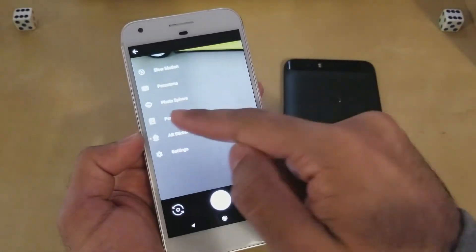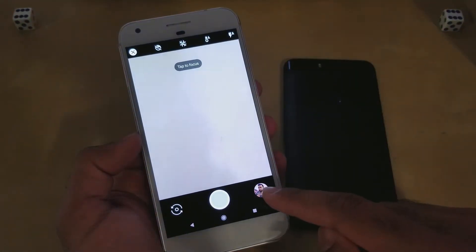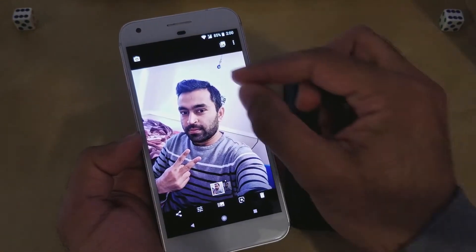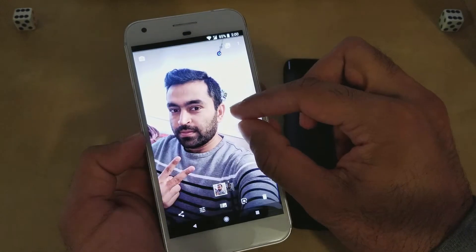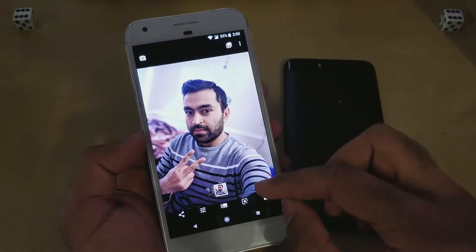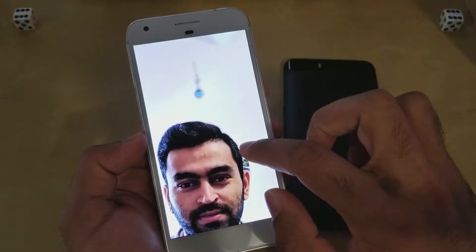This is a mod application installed on my Google Pixel One, and in this I can use portrait mode. I will show you some examples. This is a selfie from this device — you can see the difference here: background is not blurred in one photo, and in this photo the background is totally blurred. This is the photo from the main camera.